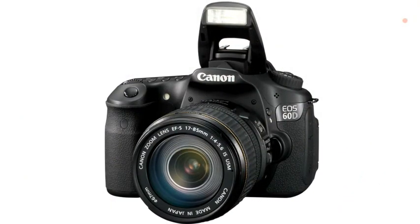The EOS 60D has a built-in flash that is more than just a pop-up flash — it functions as a Speedlight master and can control up to two groups of Speedlight flashes.